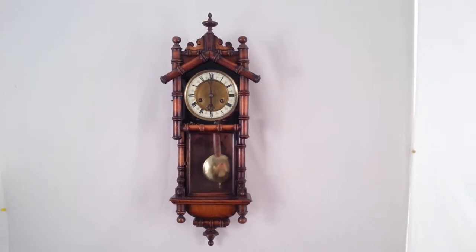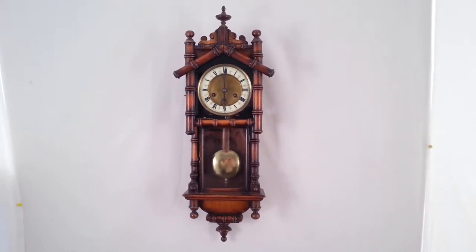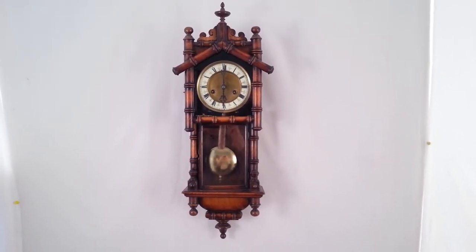Now this clock's for sale. It's on our website ianburton.com where you will find other antique clocks of similar quality. It's available for worldwide shipping and we also deliver throughout the UK.